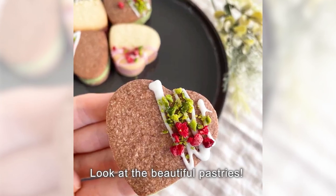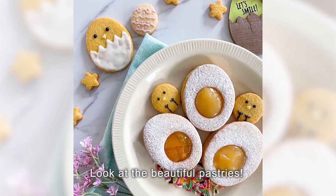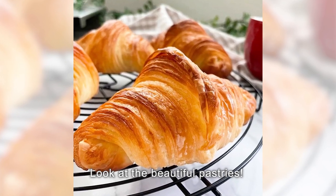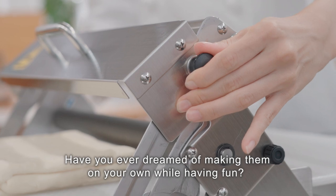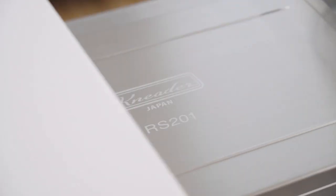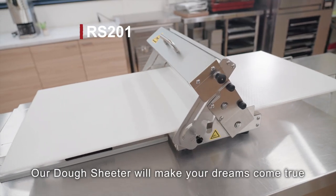Look at the beautiful pastries! Have you ever dreamed of making them on your own while having fun? Our dough sheeter will make your dreams come true!